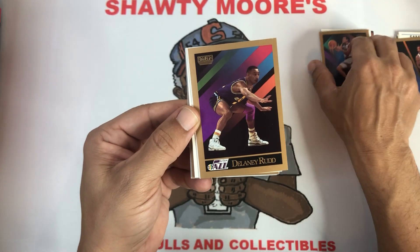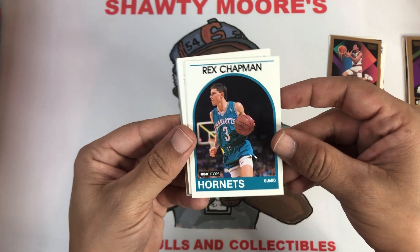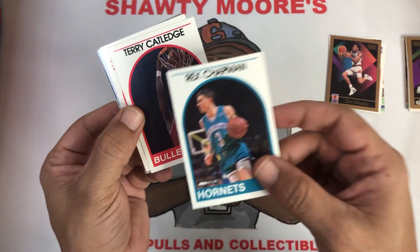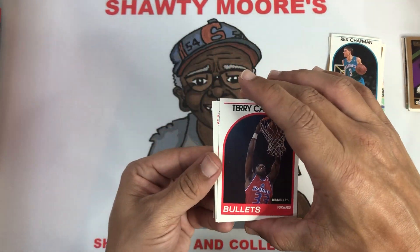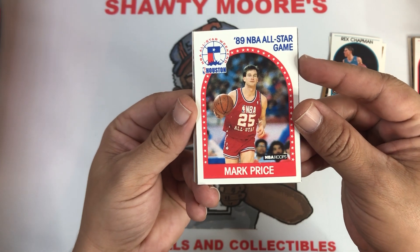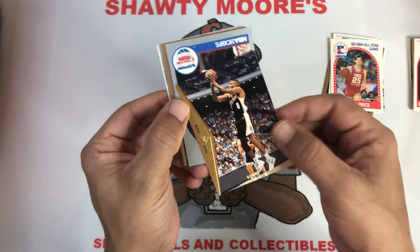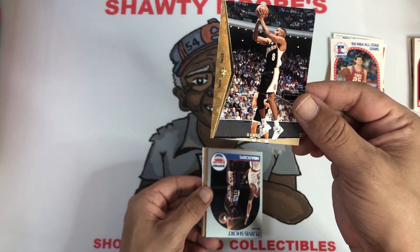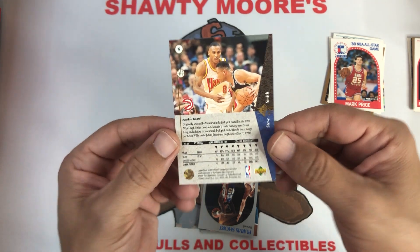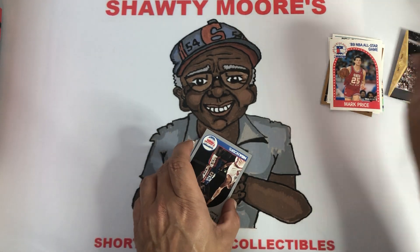Delaney Rudd, then Rex Chapman with the Hornets — I don't think that's a rookie card, maybe second year. Then Terry Catledge for the Bullets. Mark Price from the 1989 NBA All-Star Game — very cool. Then a Hawks card, looks like Upper Deck, 93-94. He was pretty young then, very nice looking card. Coming up, Purvis Short — classic NBA Hoops. Johnny Newman — I like all these old school Charlottes. You got Chris Mullin in the background.